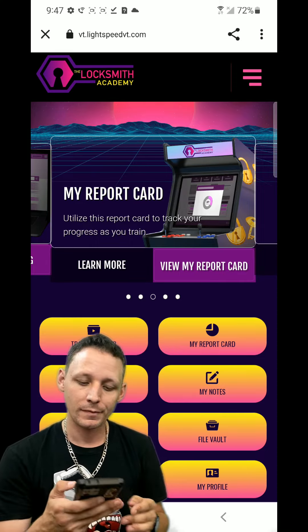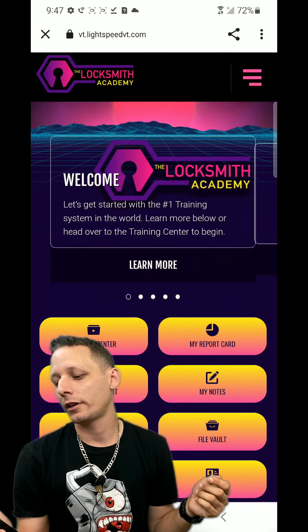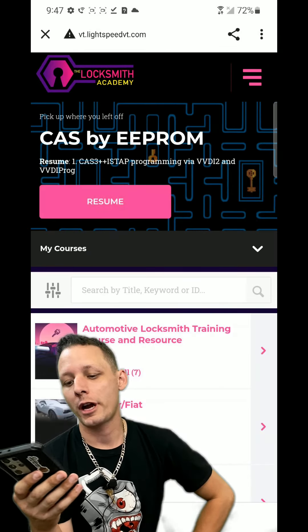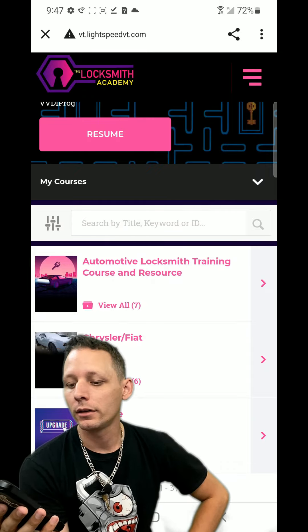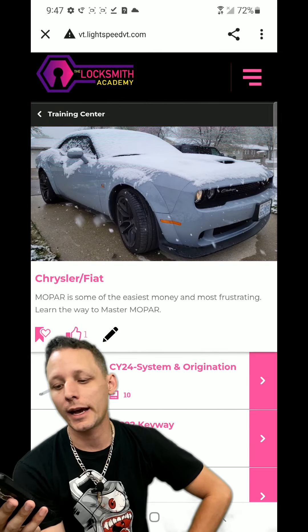TheLocksmithAcademy.com - get your education now. We've already shown the training center, but let's go back to it. We're going into the training center. Those who haven't signed up for the free week, you're missing out. Let's go into the Chrysler Fiat category real quick.